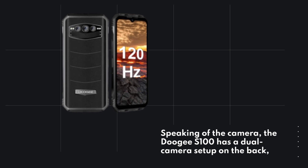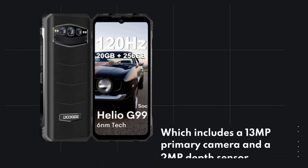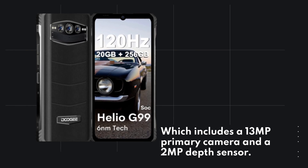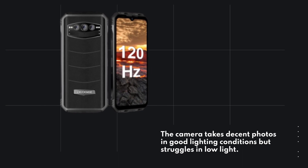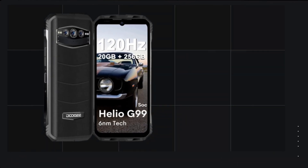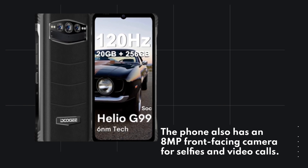Speaking of the camera, the Doogie S100 has a dual camera setup on the back, which includes a 13MP primary camera and a 2MP depth sensor. The camera takes decent photos in good lighting conditions but struggles in low light. The phone also has an 8MP front-facing camera for selfies and video calls.